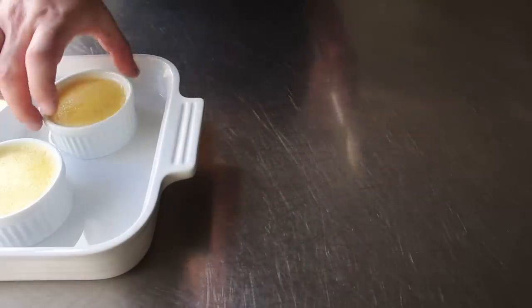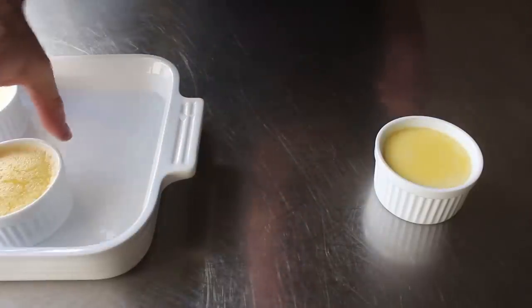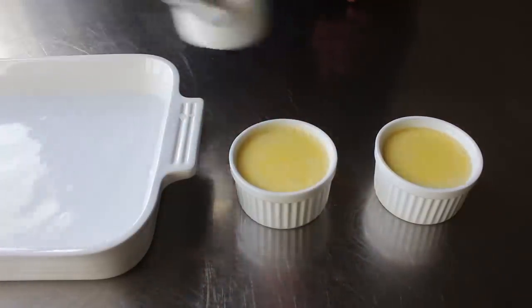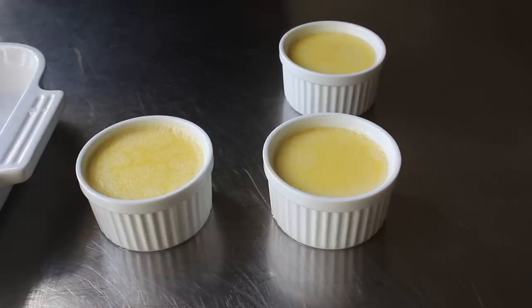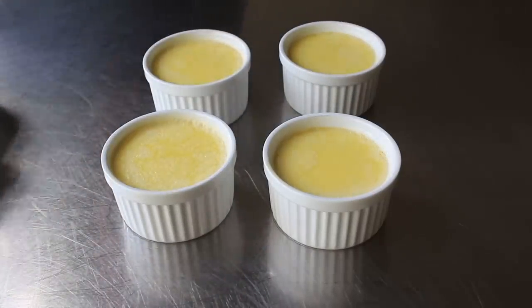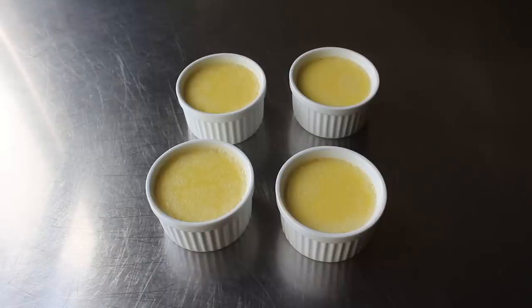Once we've determined it's cooked long enough, we can remove it from the baking dish — which is extremely painful if you use your bare fingers, so maybe use tongs instead. Then we'll let these cool down to room temperature before refrigerating them until chilled, unless you want to eat them warm, which some people do.